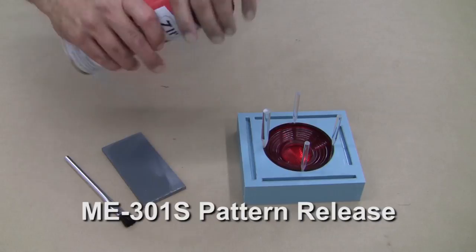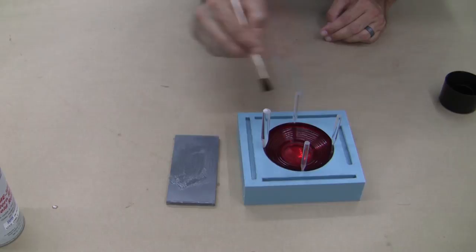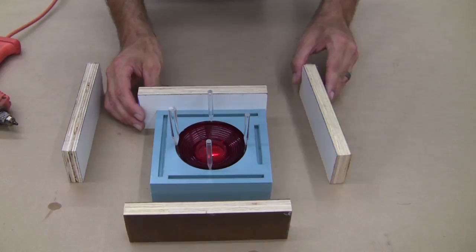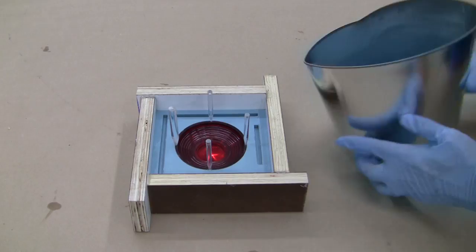Next we need to apply mold release to the exposed silicone. In order not to disturb the high gloss finish on the back of the lens, we'll manually brush our ME-301 release, which is basically a spray Vaseline. Using an acid brush, we reach into the deep registration grooves and carefully apply around the flange area. We also apply some release to the side exteriors in case silicone leaks out of the mold box. We make another mold box using scraps of wood and hot glue, brushing ME-301 or straight Vaseline into bigger gaps to ensure a good seal around the sides and corners.